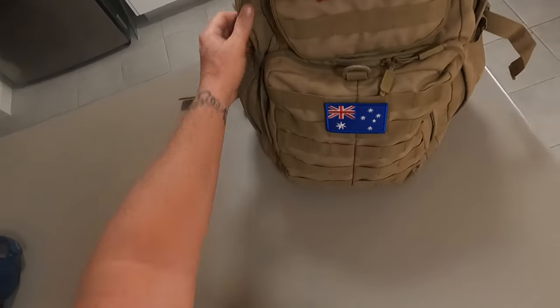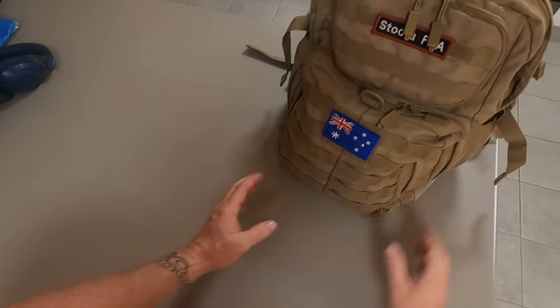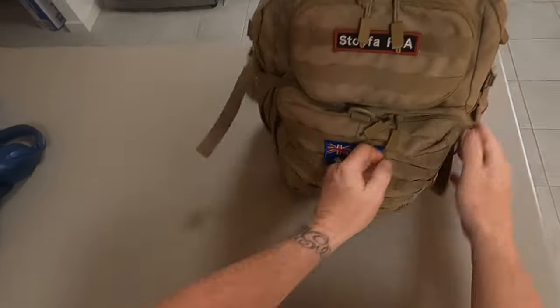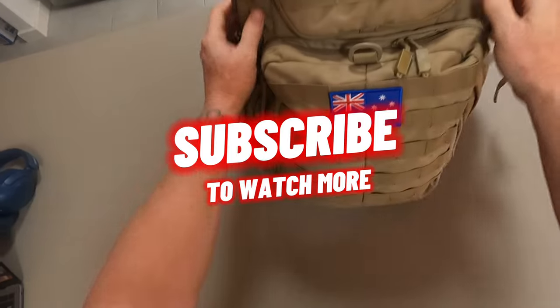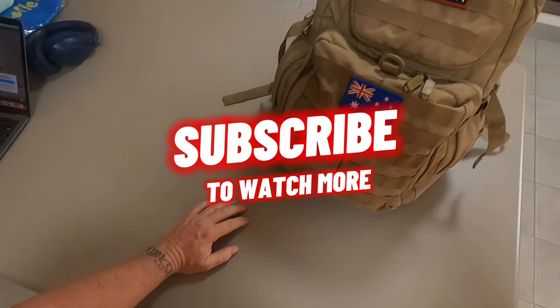Believe it or not, that backpack is ready to go for a one-month trip in southern Thailand. All up she weighs about three or four kilos max. Tell me what you think — thanks for watching. Bye for now. Let's go get lost.